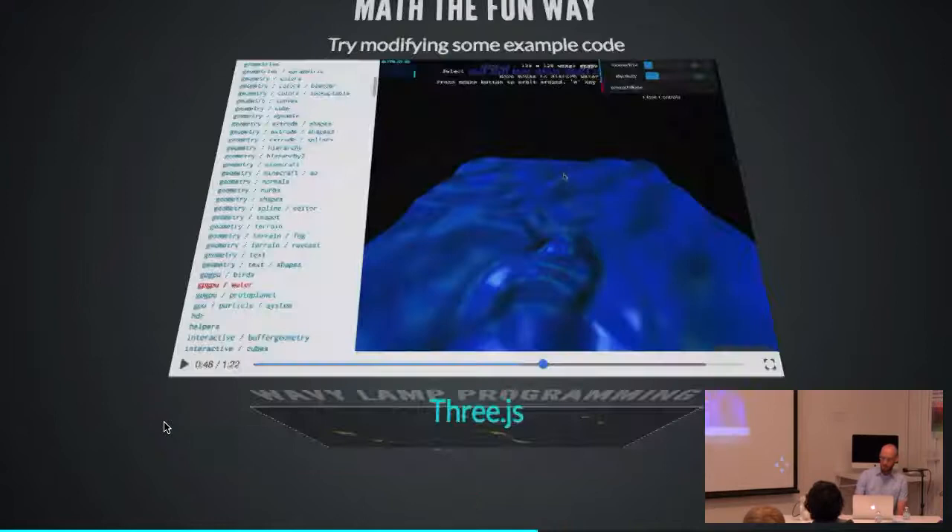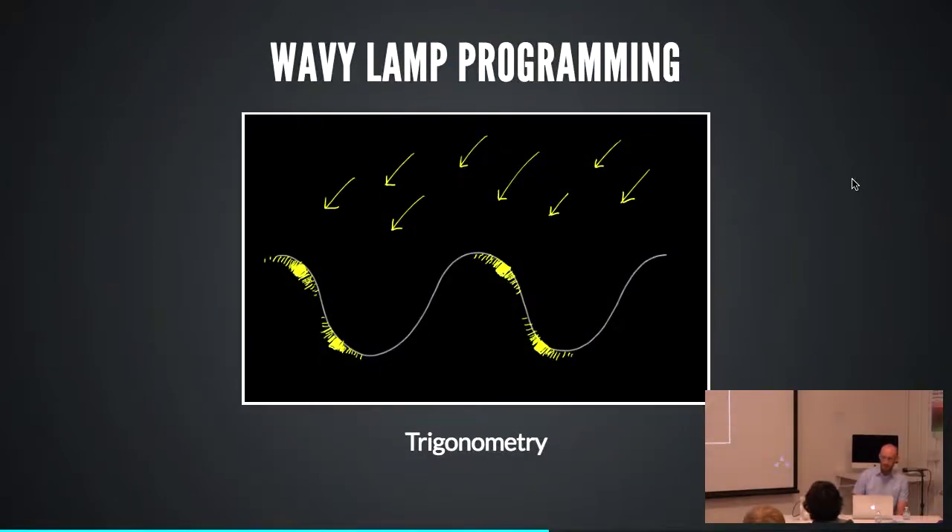I've been working on a YouTube video about how this thing was made — I've been working on it for about three and a half months and it's still not done. This is a slide from it — the short version of how this algorithm works. It's all trigonometry: the virtual spotlight, if its angle is perpendicular to the surface, then the LED lights up there. That's basically all it is. It's all trig. You can figure this out.